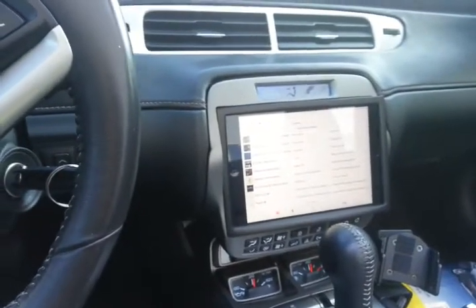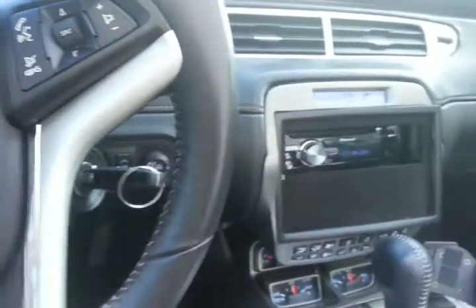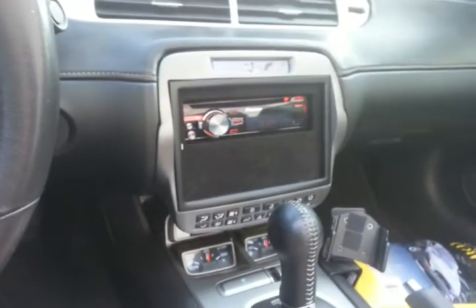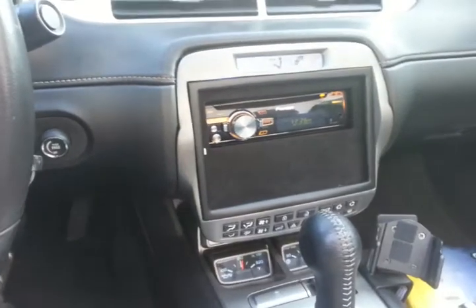Then we can slide the iPad out. Close it up. There's a Pioneer radio behind it, so the customer can still do CDs and AM FM radio, and has an auxiliary and an extra USB.